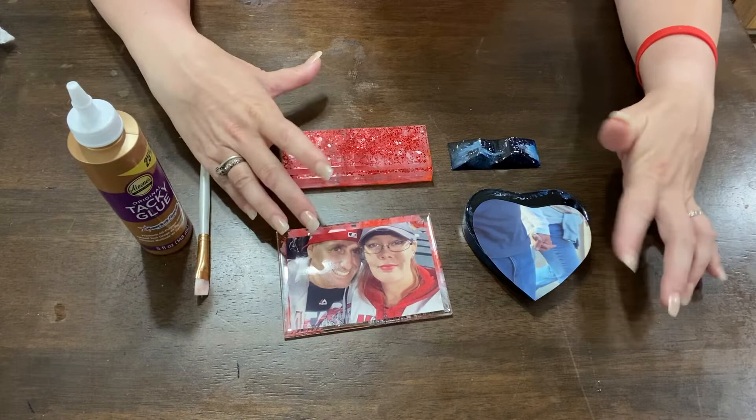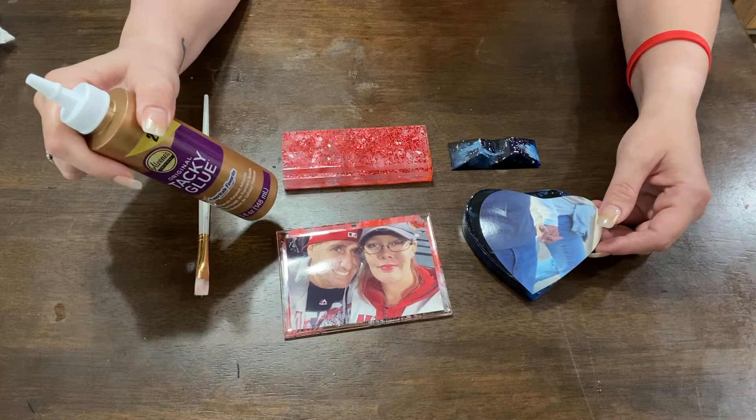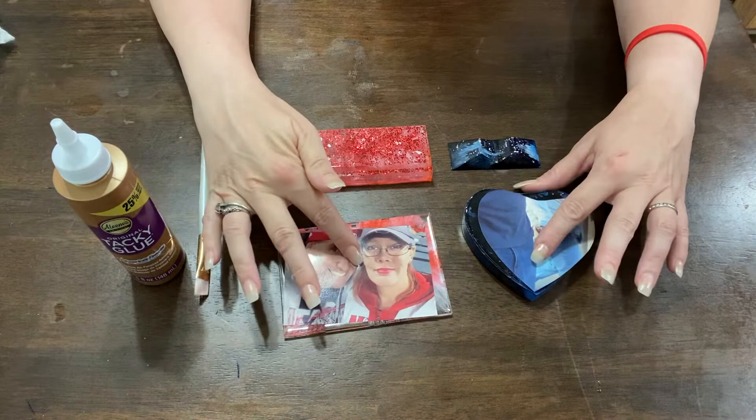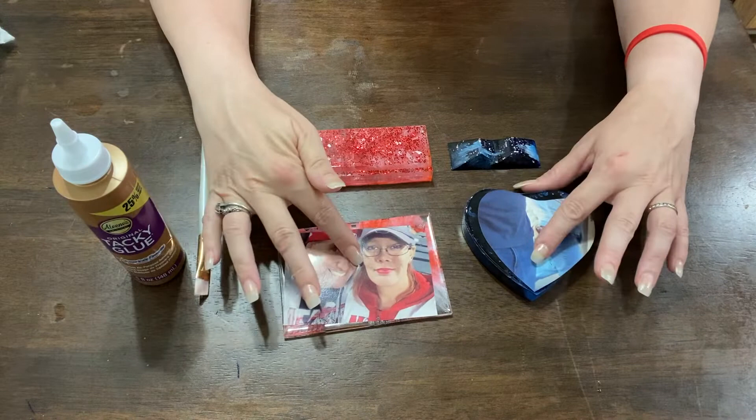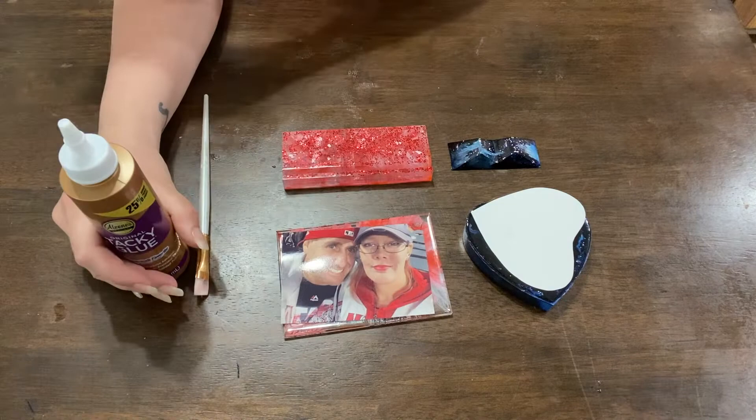Okay, I decided what I want to do — we're not going to laminate, and I'm not going to recoat another layer of resin. I'm actually going to leave the picture on top as is, just paper. We're going to use tacky glue to glue it down on both pieces. I'll just paint the back of the picture, set it on here, let it dry, and we'll be finished. Let's paint some tacky glue.